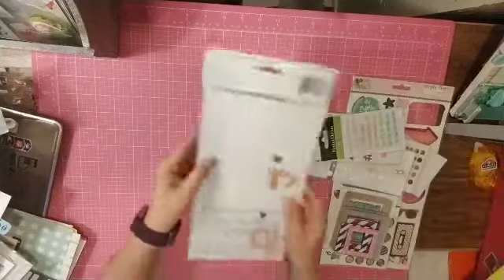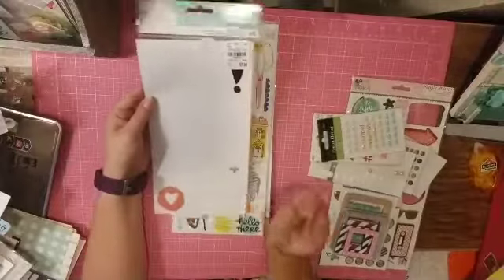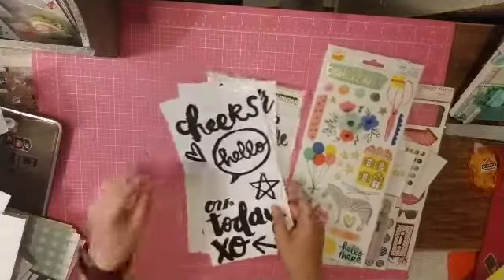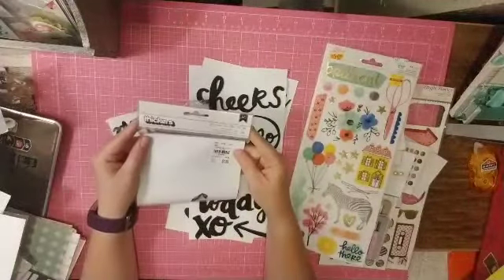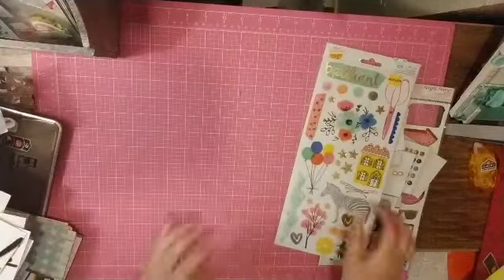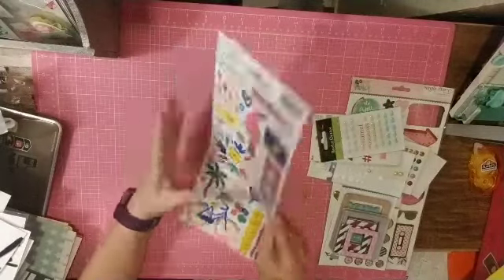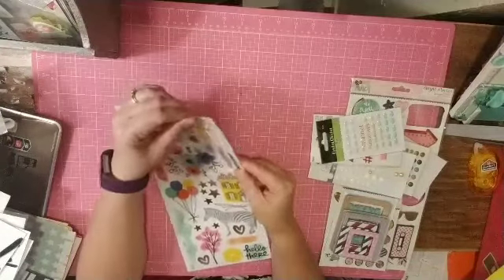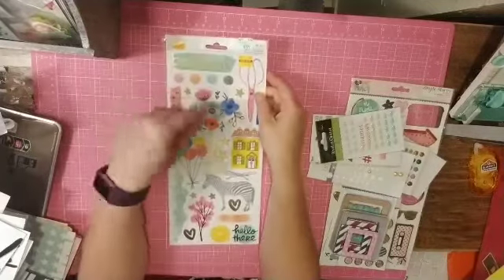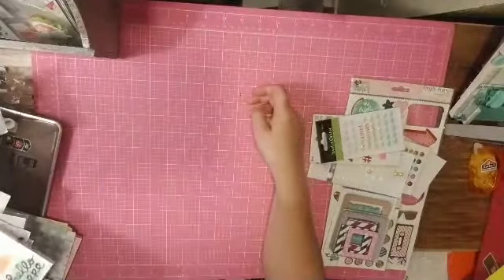Speaking of titles, I have this set from Dear Lizzie — Hello — and I have yes, okay, a couple of hearts, an exclamation point, and another heart. I also pulled these black Thickers from You and Me. Then this is Amy Tan clear stickers — I'm not sure what collection, but it's the same as the ephemera pack. If I had two things from the same collection, I pulled a little bit of it together.